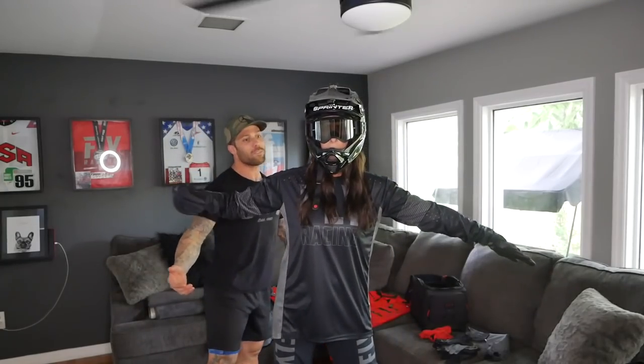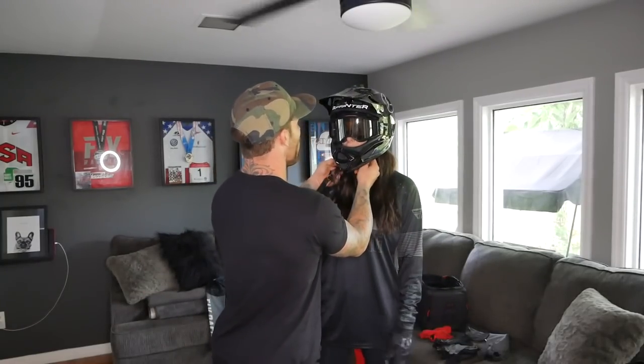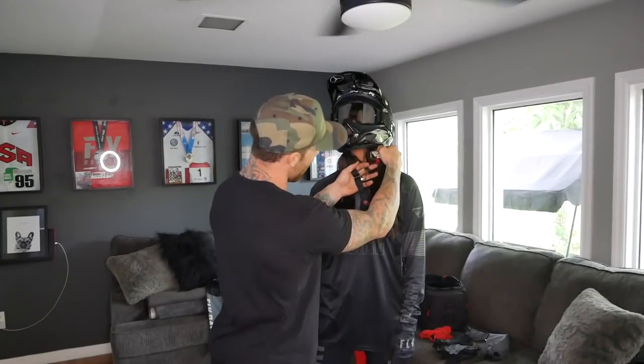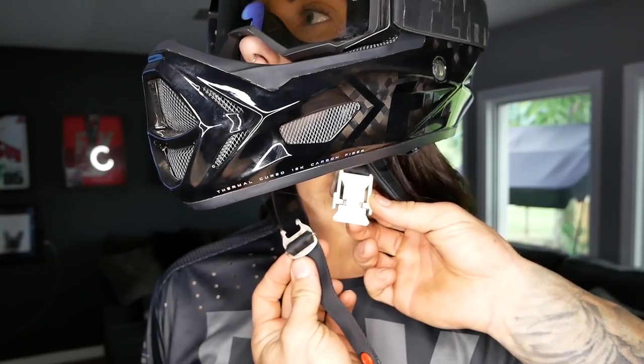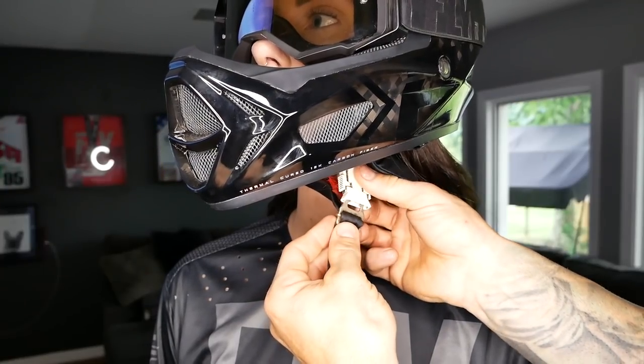First of all, your helmet's not even buckled. Why do I — I'm not going and riding. Well, they don't know that. For the kids who have trouble strapping their helmet, these little quick-release mounts are a game-changer.